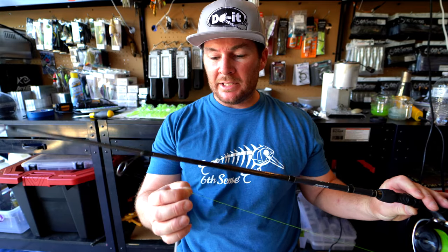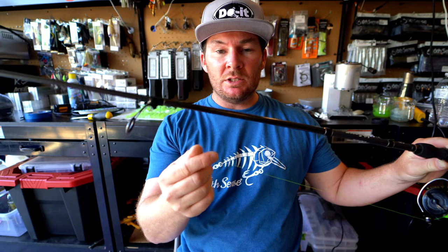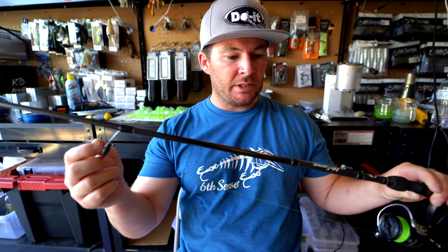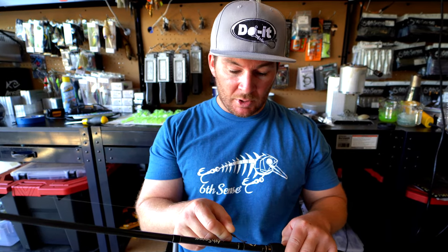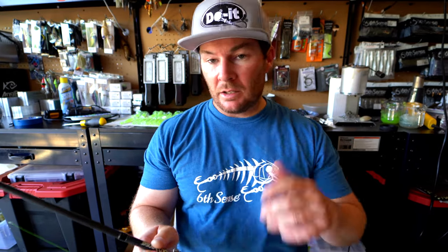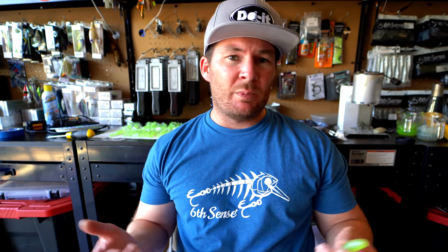I have my fluorocarbon leader tied on now. My knot for the braid is right here and the fluorocarbon is on the other side. This is a uni-to-uni knot — that's what I always use for my fluorocarbon leaders. This is probably about 10 feet of leader, and then I have it down to this ball head jig — a dual-mold ball head jig. I'll be putting on one of these swimbaits that I poured up. The Havasu fish really like that chartreuse color; pretty much any of the desert fish like chartreuse. I poured some in the new ripper mold and I'll be out there practicing with this — should catch them for sure. My connection knot for the braid to fluorocarbon is a uni-to-uni, and then a basic palomar down to the actual ball head jig.